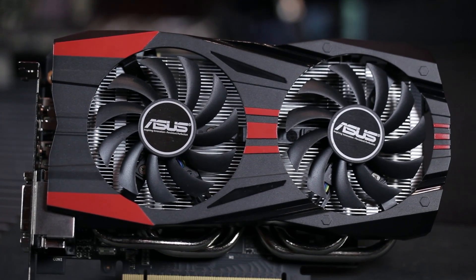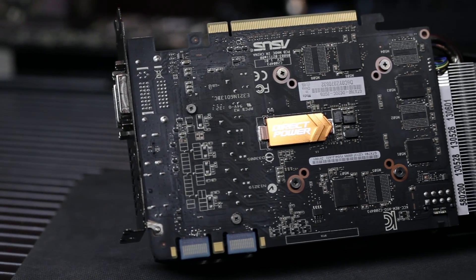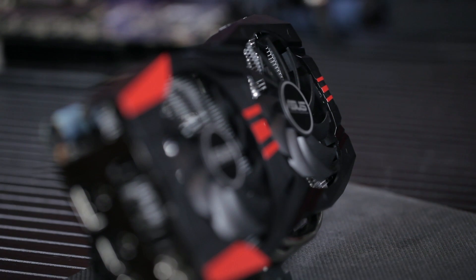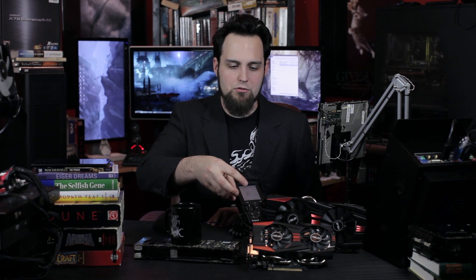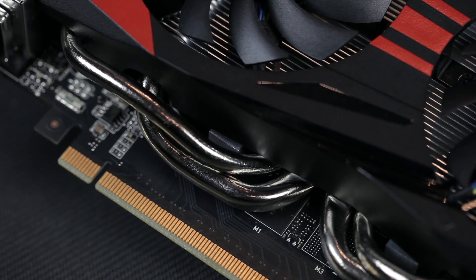The specs on the GTX 760: it's PCIe 3.0, we've got two gigabytes of GDDR5 running at 6008 megahertz effectively, 1152 CUDA cores, a base clock of 1006 megahertz, and a boost clock of 1072 megahertz. It features GPU Boost, so you'll notice it sometimes goes even higher — the GPU looks at thermals and says it can do a little better, bouncing up and down. In Windows it will down-clock itself to save power.